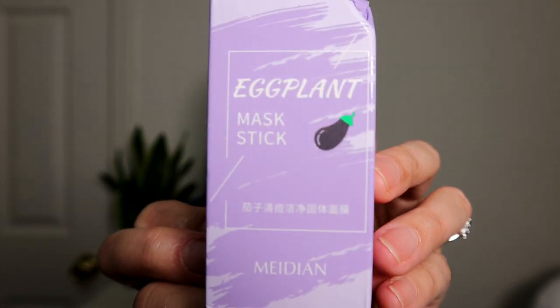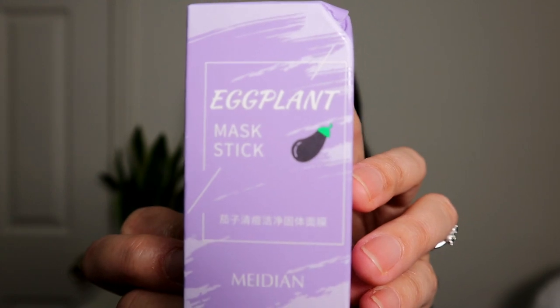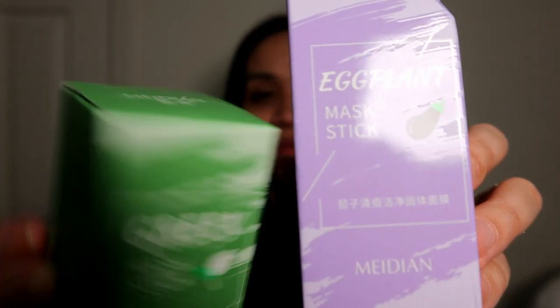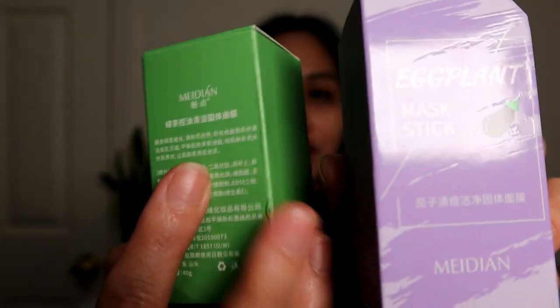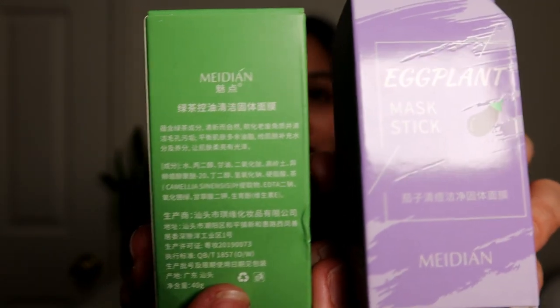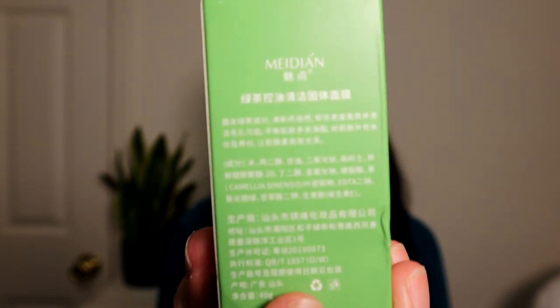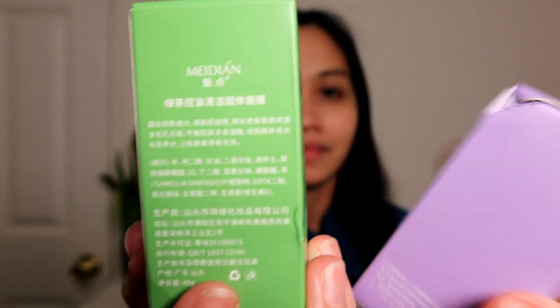It says 'eggplant mask stick,' so they are just the same as this green mask stick. As you can see, I also don't know how to read that, so I'm just hoping that they're going to put some English instructions on there. Anyway, let's start it.